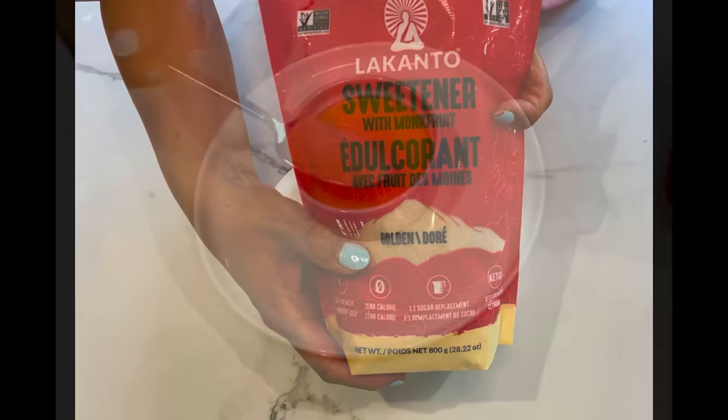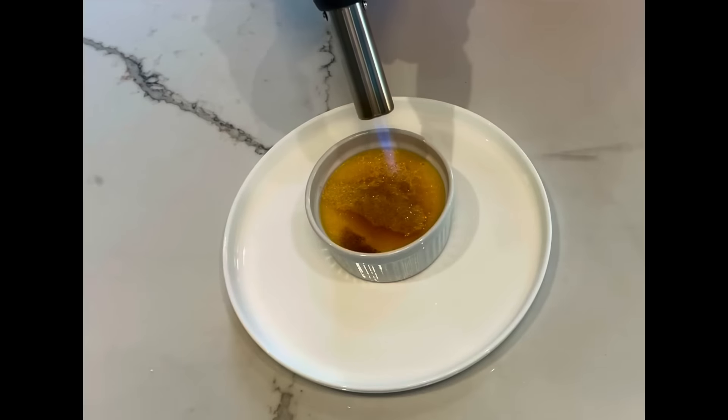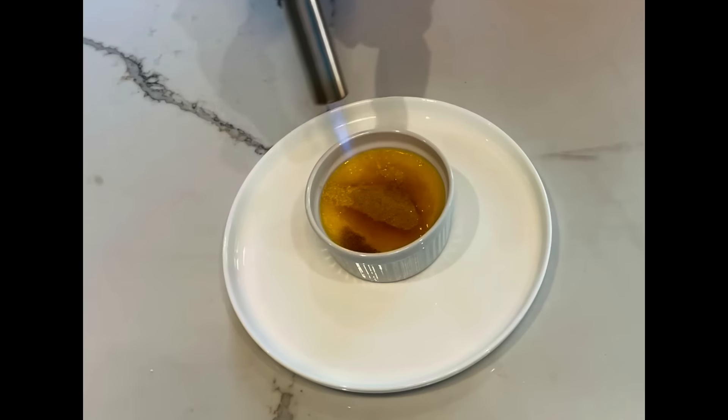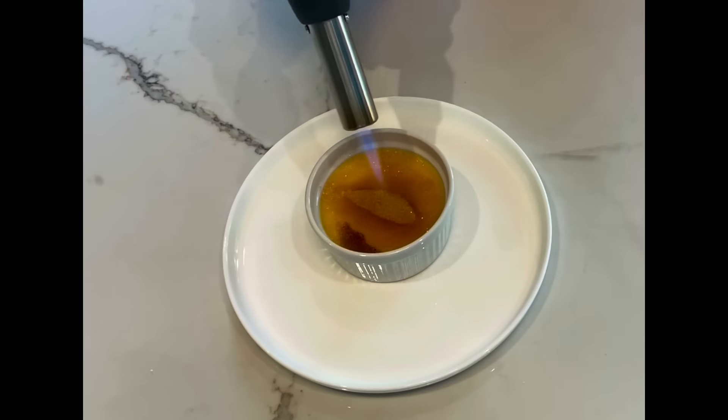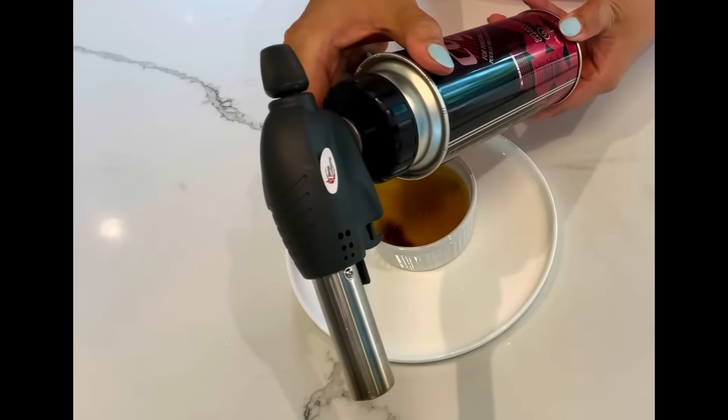Remove the crème brûlée from the fridge. Sprinkle 1 teaspoon of golden monk fruit sweetener on top, or just use white sugar. Torch the sugar to caramelize. Here is the torch I'm using, which you may find on Amazon or at other cookware stores.